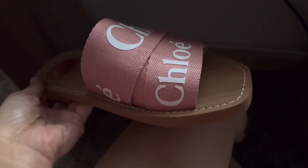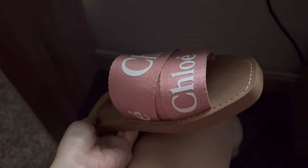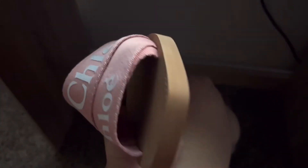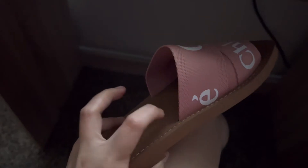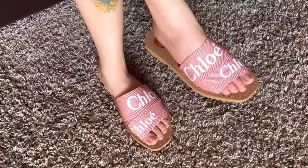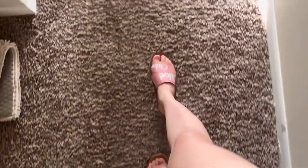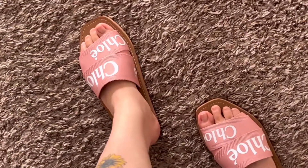I actually really like these. I'm wearing them around the house and they're not painful. The first time I wore my Hermès sandals for two hours, it was painful around the edge cut, but these are not painful at all. I thought they were going to hurt because they're not soft, but I'm pretty shocked — they're really comfortable. I'm going to keep the pink one and I want to get the white one too.